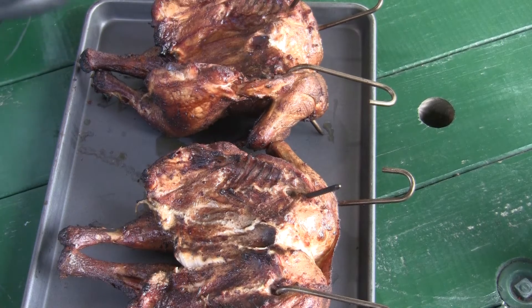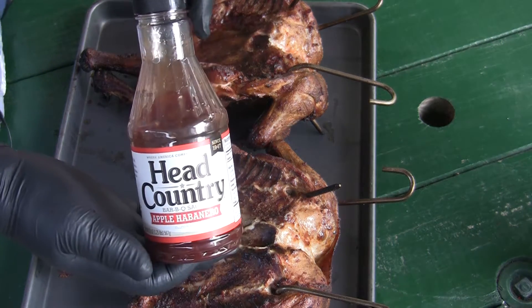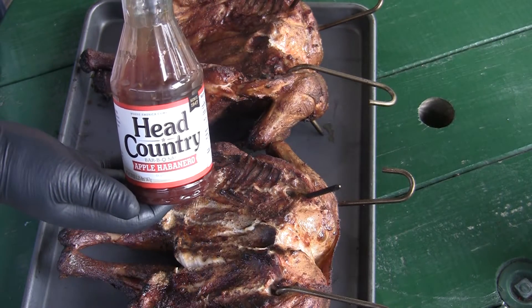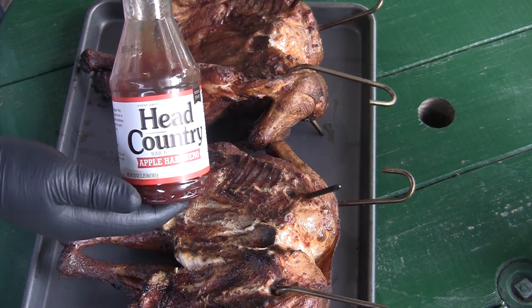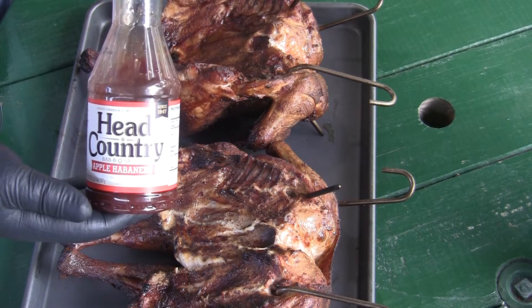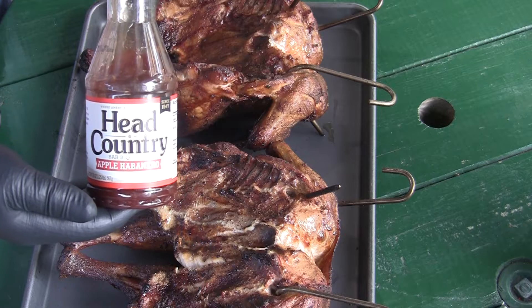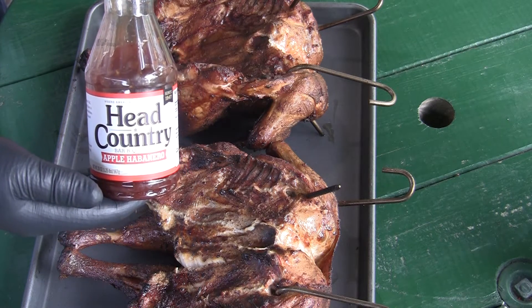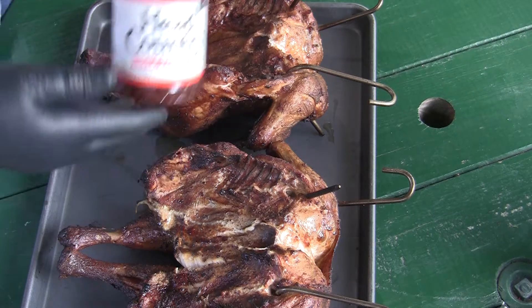Today we're going to use a little Head Country apple habanero. I've not used this before, but everybody I've watched that used it says it's really good. Wife doesn't like things hot, but she can peel that skin off and put it on my plate.